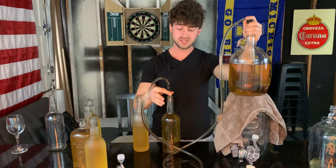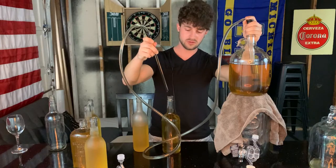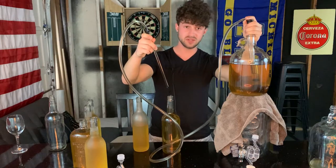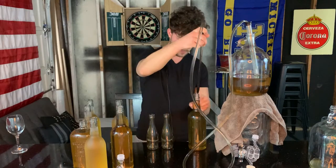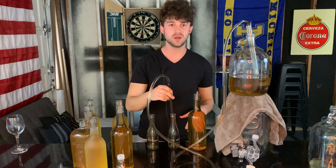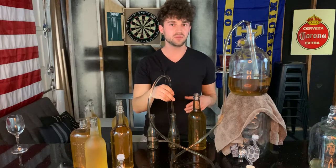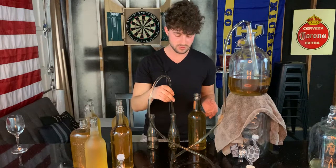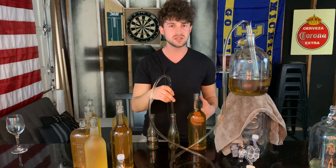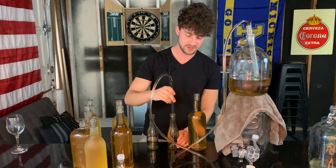These bigger bottles I have here are one-liter Tito's vodka bottles, which I get at work when they use them all up — I just take them home at the end of the shift. And these little bottles here are just like one-serving wine bottles, which I like to keep. I like to have a few of them for every single brew I make because then I can try it at three months, at six months — see how the wine changes as it ages — without having to commit to opening a whole bottle, or to give to people if they want to sample a bunch of different ones.